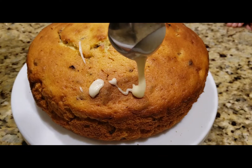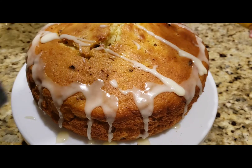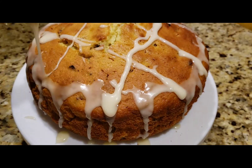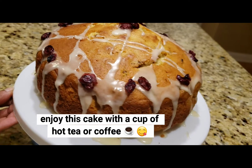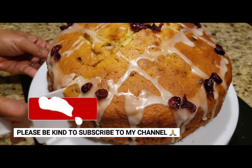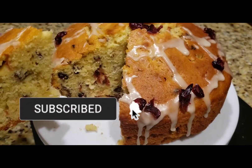Once the cake is completely cooled down, drizzle the glaze over it. This cake is perfect. I hope you can try it. If you like this channel, please subscribe. I'll see you in the next video. Bye from Rara Small World, take care!